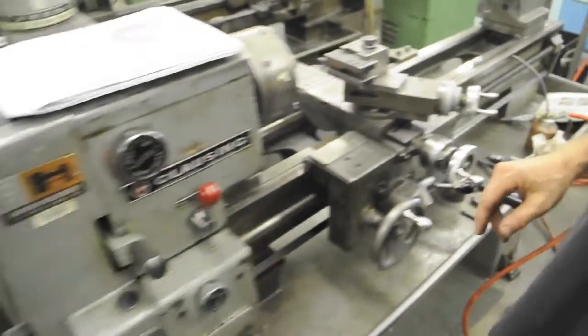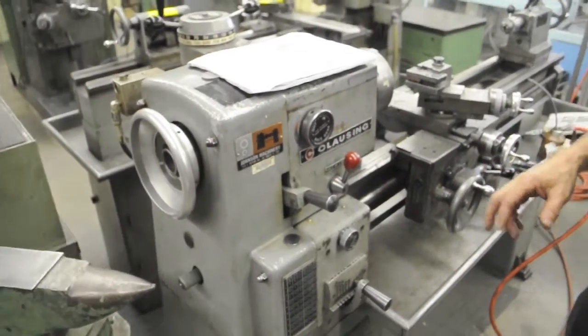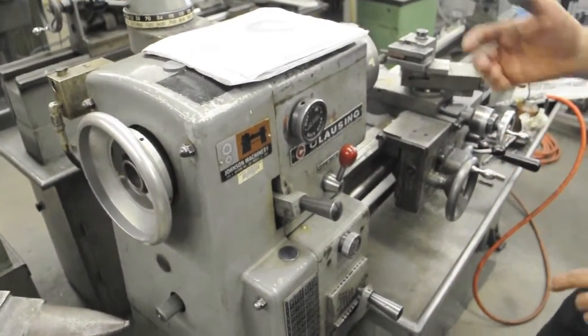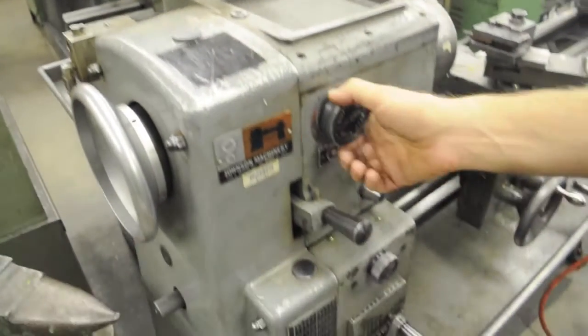There's an electric motor down there with a belt that comes up and turns the spindle. Now this lathe has two transmissions: it has a variable speed transmission and a geared transmission.